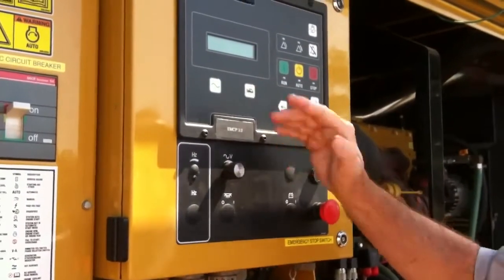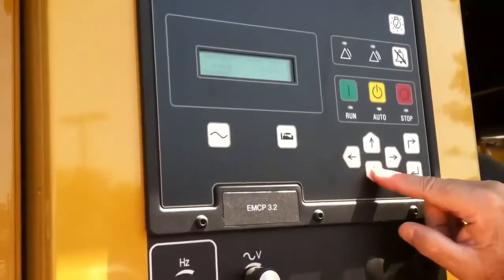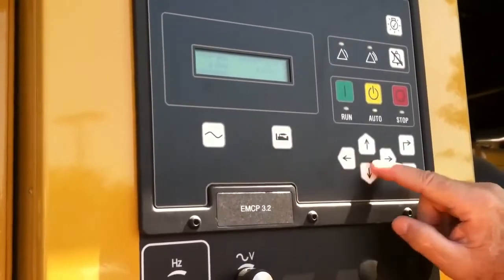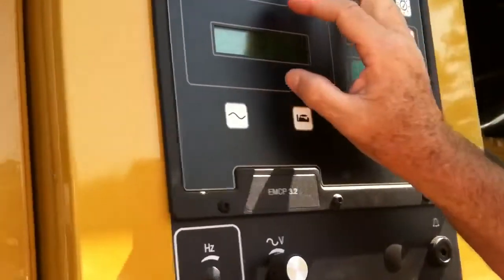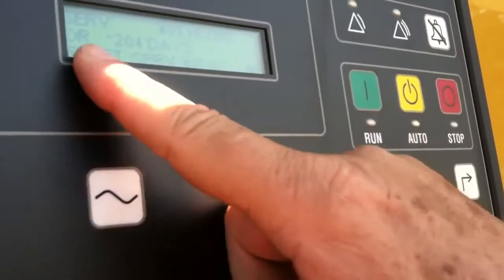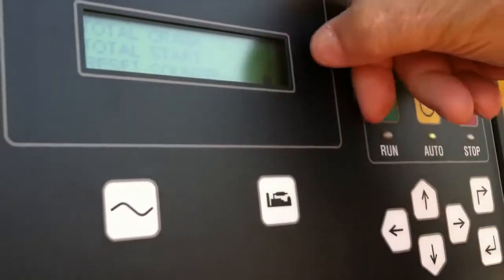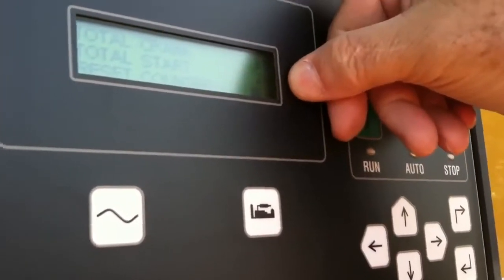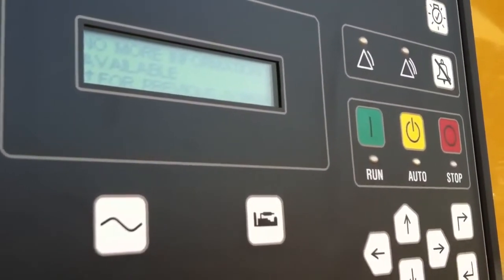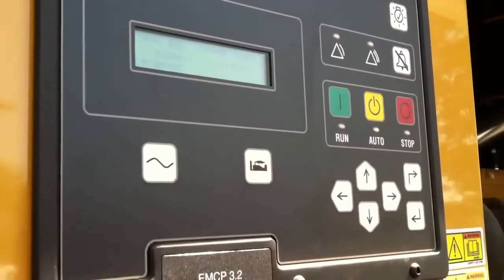Now looking at the panel over here, again, this was the engine parameters. We can actually look at those more deeply by just pushing the down key once we get there. This is the engine, and it's going to tell us in English what those symbols were. We've got oil pressure, coolant temp, engine speed — which is going to be 1800 — battery voltage and engine hours, and then this basically tells us how many days we have until we have to do a service on the machine. This tells us how many times it's been cranked and how many times it's been started, and it tells us no more information available. To get back to the main page, we can just push that and go back to page one.